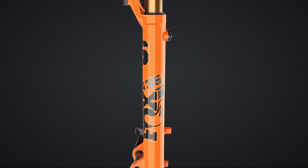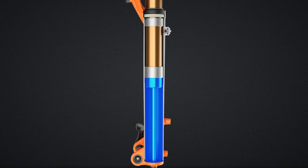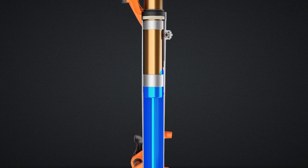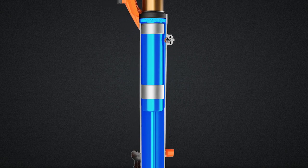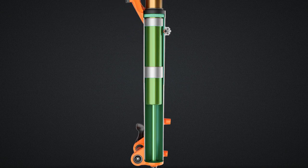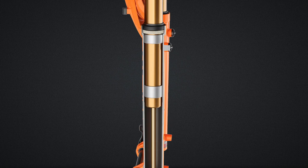As a fork compresses, the air volume within the lower legs decreases, increasing air pressure. This effect can have the unintended consequence of preventing full travel from being achieved. Our lower leg air and oil bypass channels help alleviate this issue by dramatically increasing air volume within the lower legs and thereby reducing the amount of additional unintended pressure ramping. Another benefit of the lower leg bypass channels is that the bath oil is circulated to the upper reaches of the fork's lower legs, keeping the foam rings and bushings well lubricated.